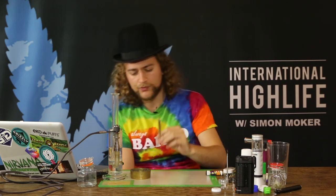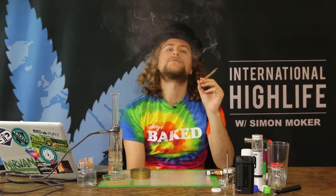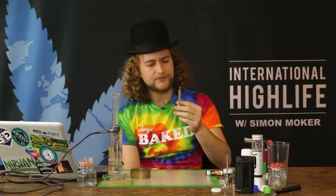A really nice body high. Not very strong on the eyes until now. Really nice strain.